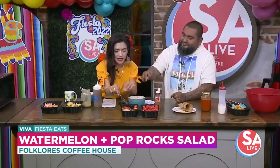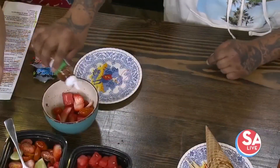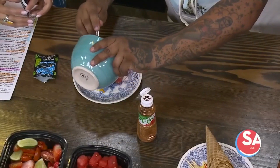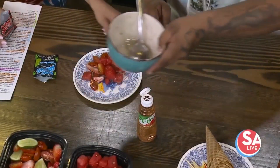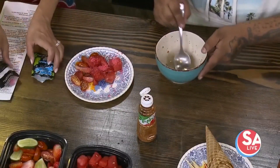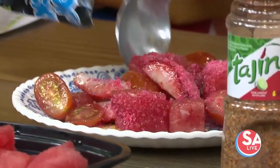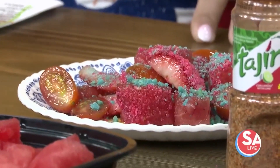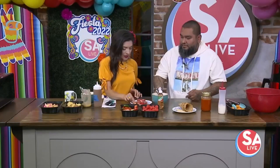You squeeze the lime with your hand. Then I'm going to hit it with jicama and mix it. Now here's the fun part — I always like to have fun with my food and I love Pop Rocks. We add the Pop Rocks in and mix it around. You can hear them pop! The cool thing is we all like texture with our food, and this adds flavor and something that's fun. The kids love it.